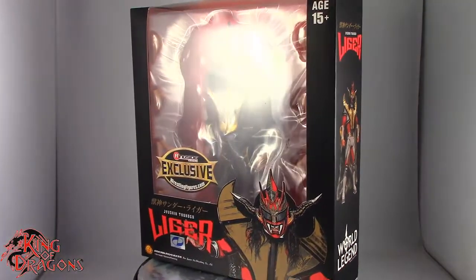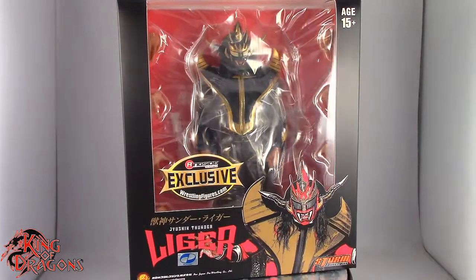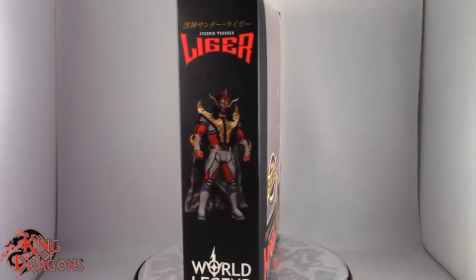What's going on everybody? King of Dragons 5000 here coming at you with another figure review. Today we'll be having a look at the Storm Collectibles ringside exclusive — the man, the myth, the legend — Jushin Thunder Liger.